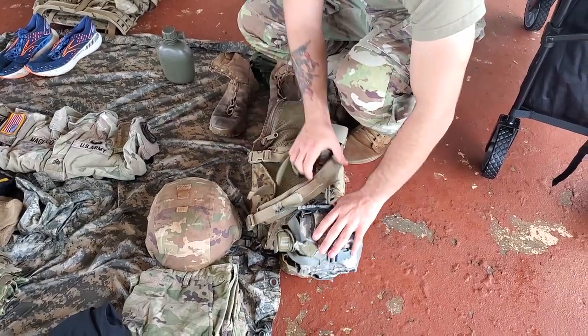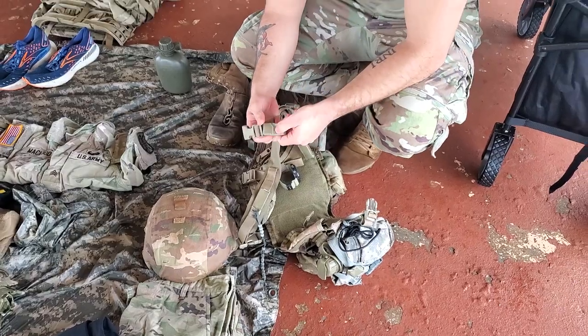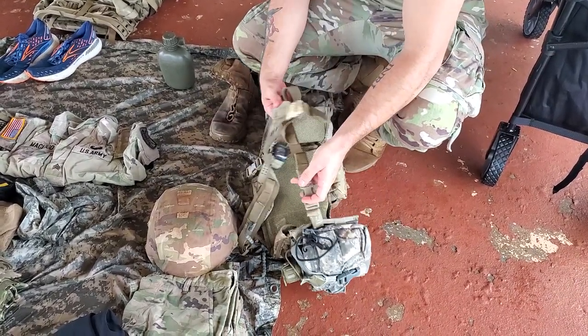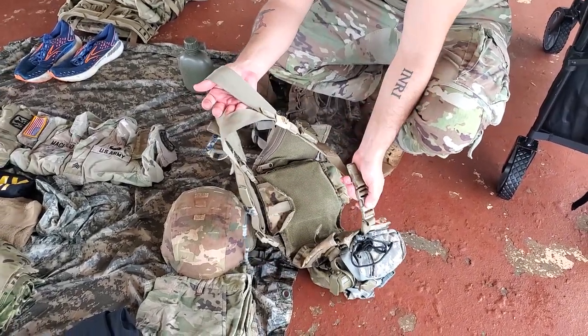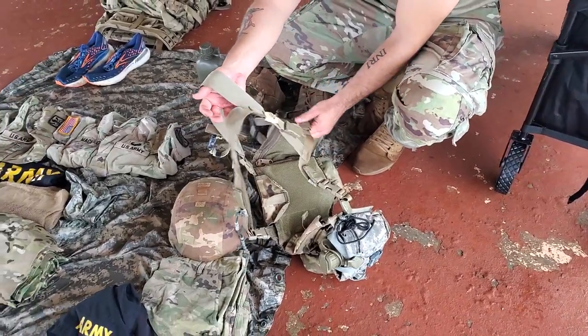Another thing they're going to get you for on the TAP system — if these are unbuckled or if they're not taped, that's going to be a minus. Make sure there's four buckles for this. Make sure this is buckled and this is buckled. These are the other two, but these are the ones you're going to use to get it on and off.